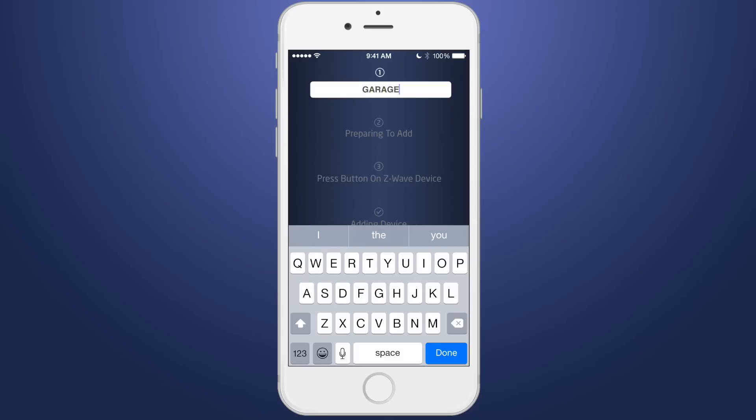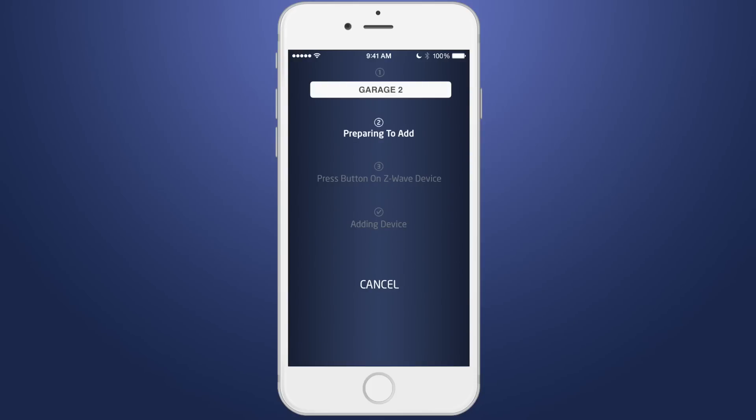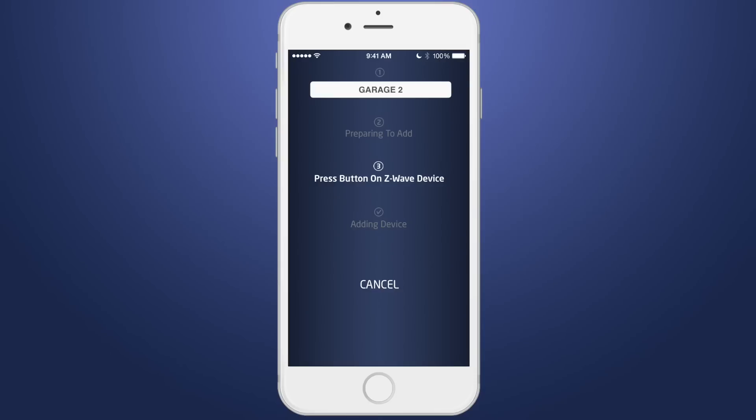Give the device a name and tap done. The app will then display preparing to add. Next, it will request that you press the button on the Z-Wave device. Press the button on your Z-Wave garage door controller to learn it into the system. You will then see adding device displayed on the screen. When the Z-Wave garage door is successfully added, the app will display device added.